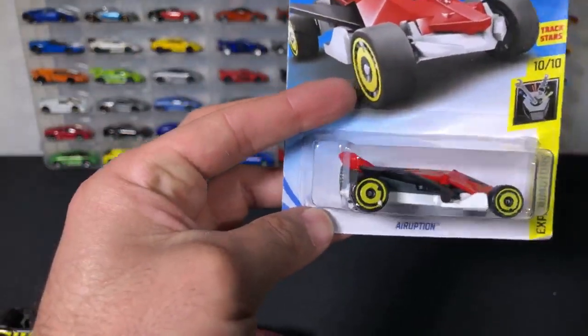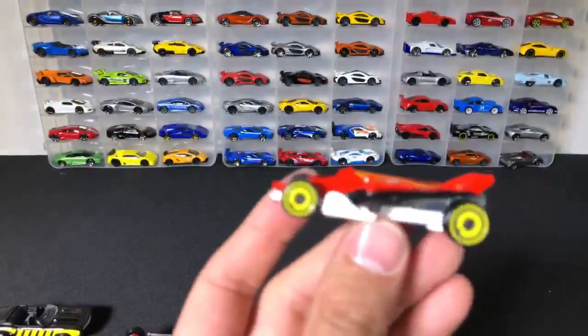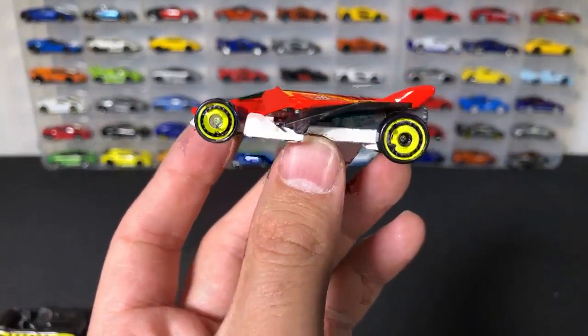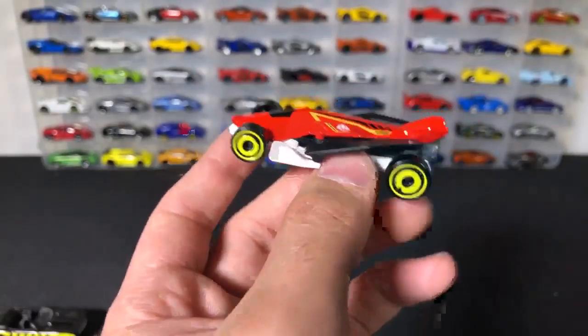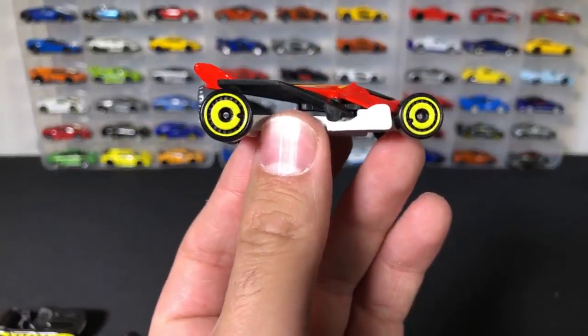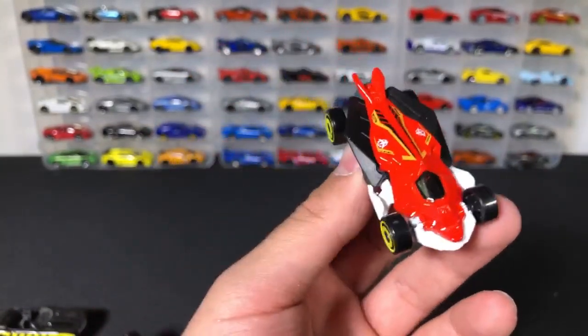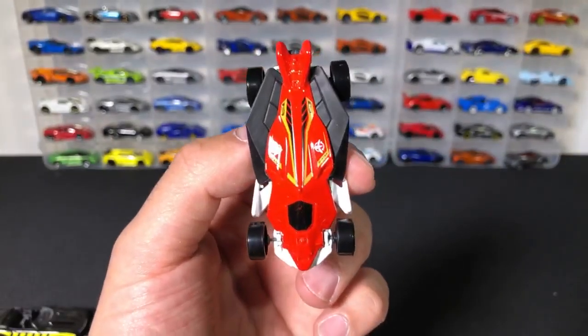Last car we're opening up — the Air Eruption. And then I'll show you guys all the cars in the background. And there it is — the Air Eruption fantasy car. I like these wheels. This one kind of looks like an F1 car but it almost looks like a car without wings. It's pretty crazy.